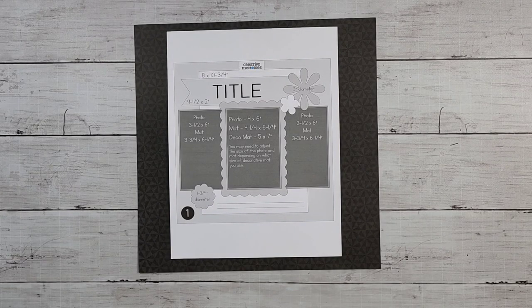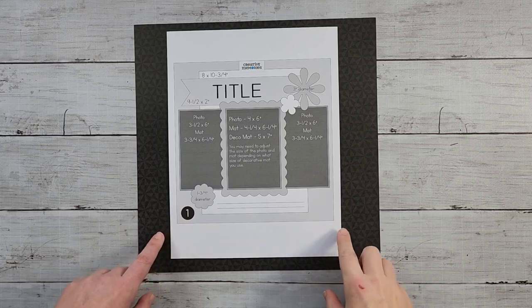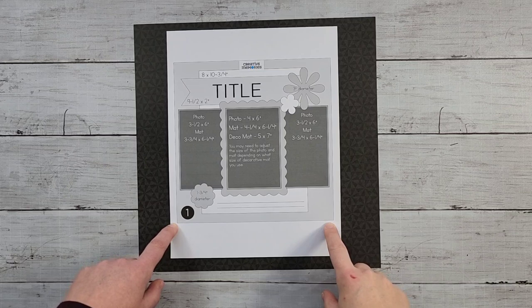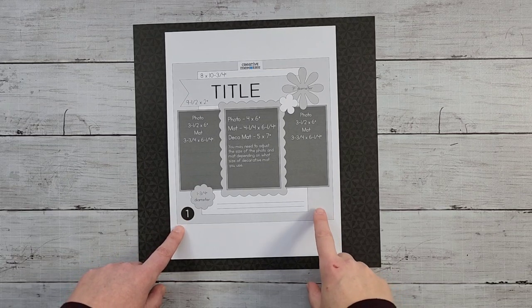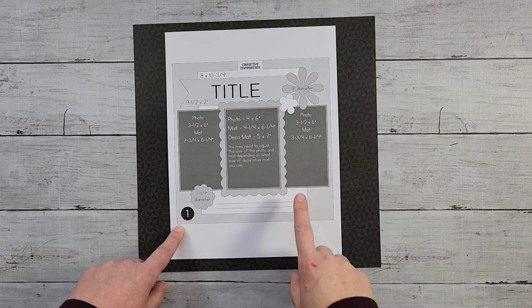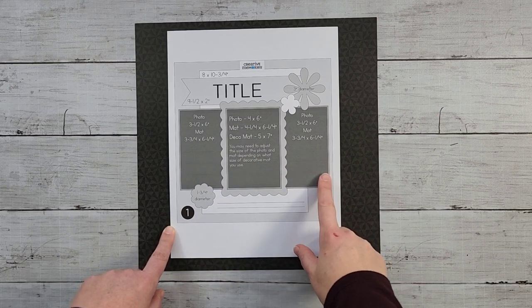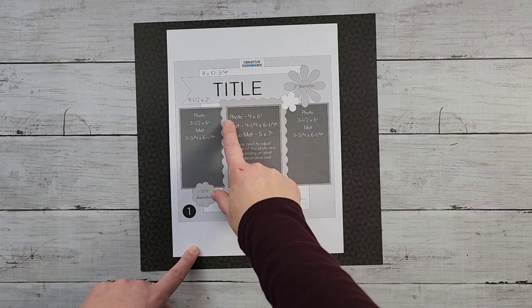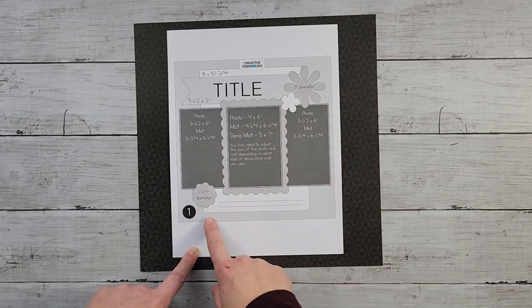Hi, this is Megan Jacks, Creative Memories Independent Advisor, and I'm here with sketch number one from the March 2022 Creative Memories Virtual Crop. This is a single page sketch with three vertical images. There is a decorative matte detail on the center image, and then a ribbon detail at the top with some embellishments.